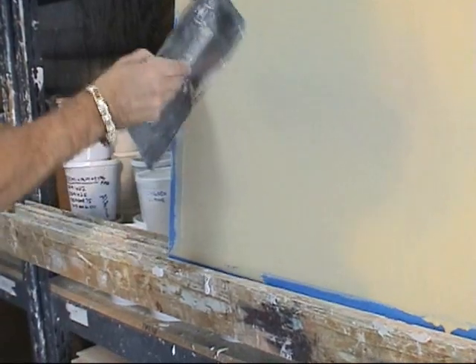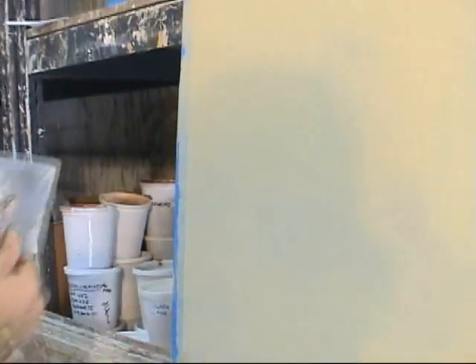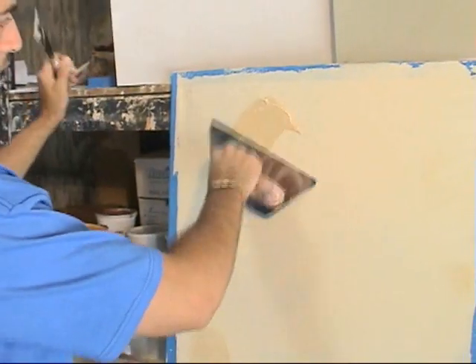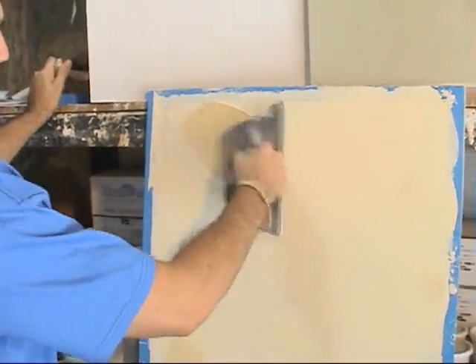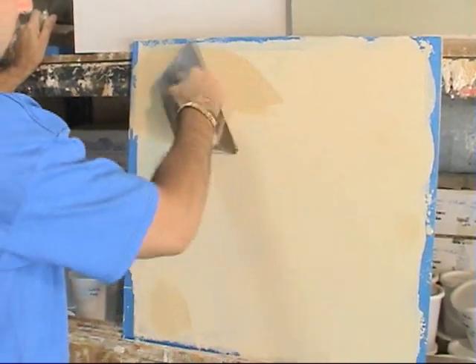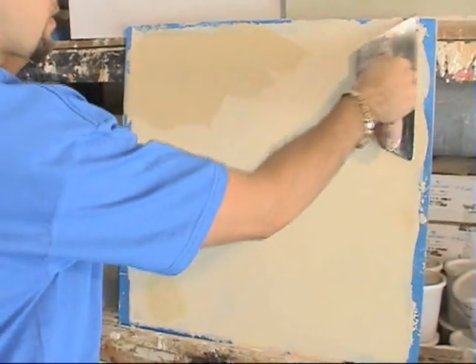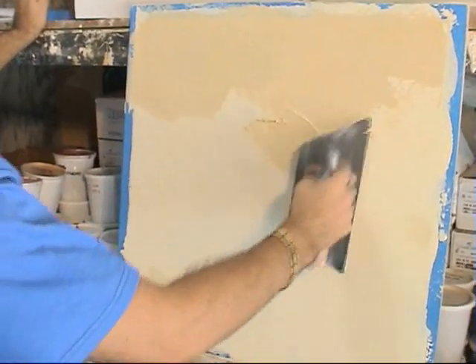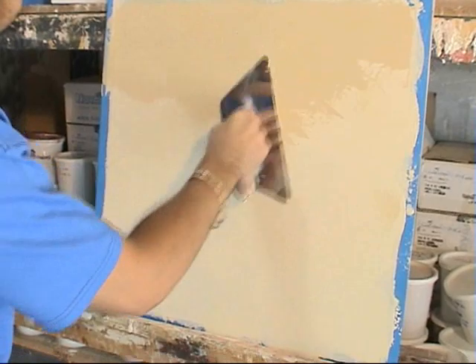He now applies a second coat with his trowel, allows that to dry, and then proceeds with a third coat of lime paint. Lime paint comes as a thick paste of calcium hydroxide, and you water it down to a consistency to either roll on or to trowel on.